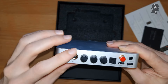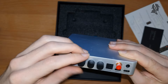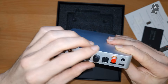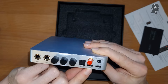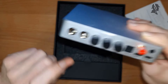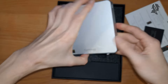At the back: inputs with 6.3mm, then outputs for XLR and RCA. Coaxial, optical, USB-C for data, USB-C for power. And there's the 12-volt trigger, though I'm not entirely sure they will include the trigger cable.